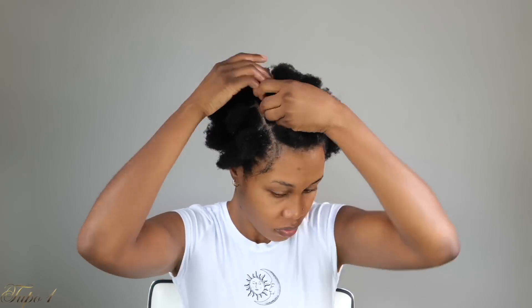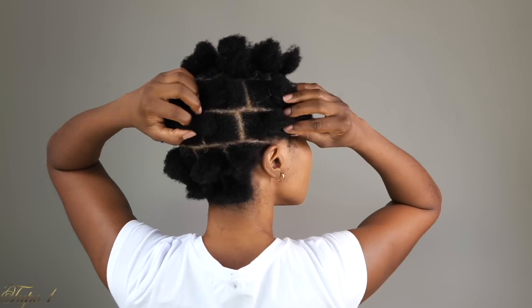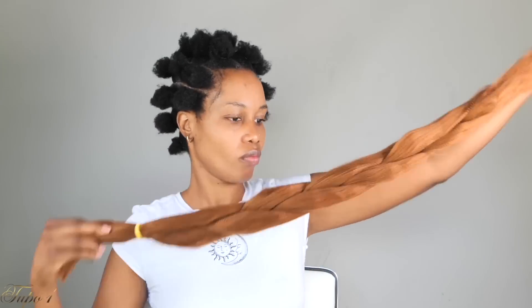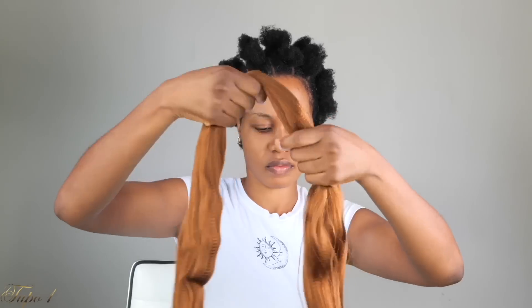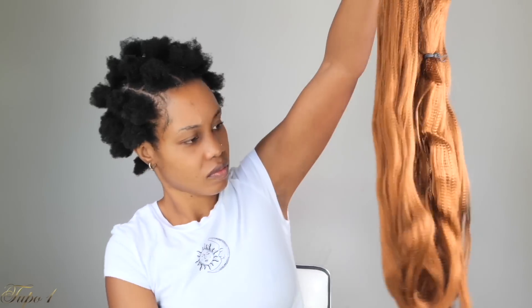I have 33 sections in my hair — I wanted medium-sized braids. I'm going to be using Expression hair in color 30. I'm taking it out of the pack, folding it into two, cutting it — I'm using three pieces plus one from another pack. I'm going to feather the hair because I love feathering, though for the bob you really don't have to.